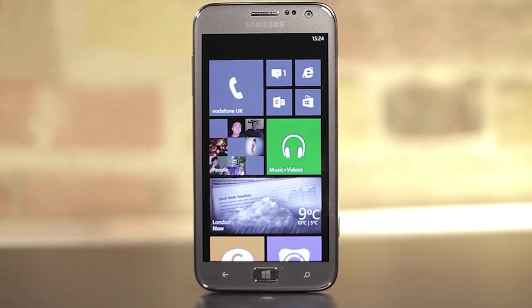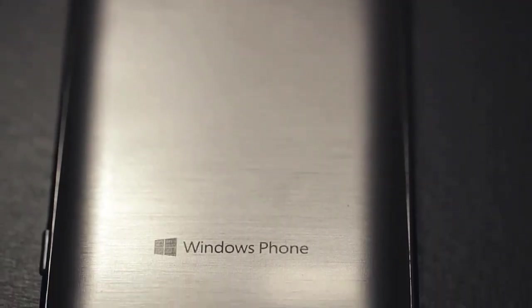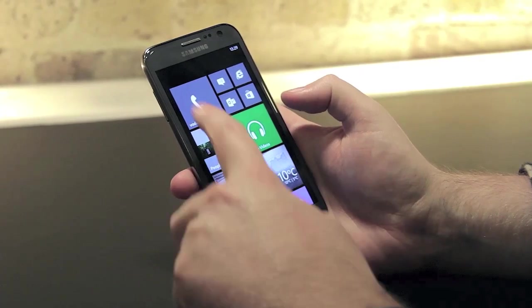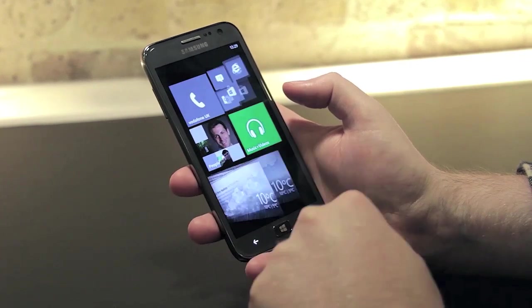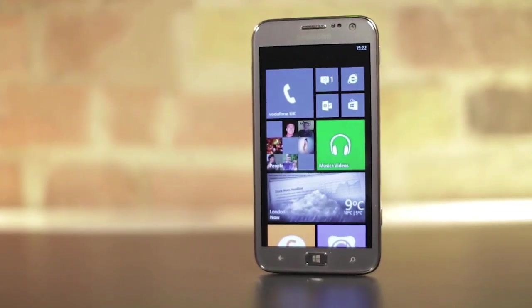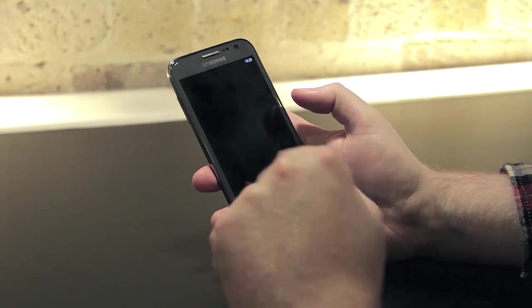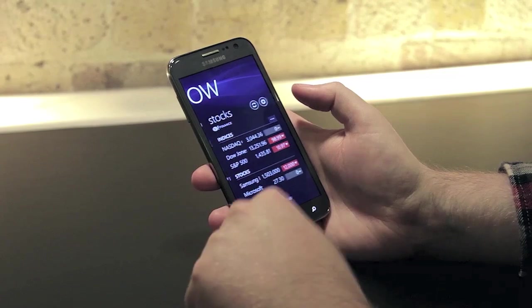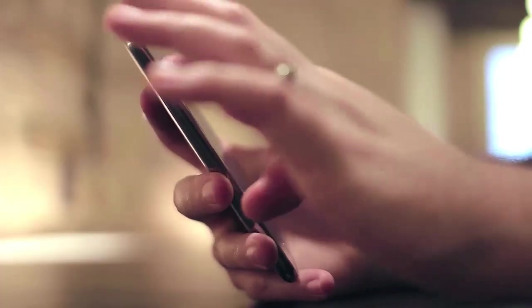If you look more closely at the Ative S, it becomes very clear that this is a standard Windows Phone — Samsung has done very little to differentiate from the competition. Familiar features like the People Hub with Twitter and Facebook integration and Microsoft's new Xbox Music service are a core part of the Ative S, but I would have liked to have seen Samsung really extend Microsoft's operating system here. There's a pre-installed Now app that features weather, news and stocks information, and a chat app for cross-platform messaging.